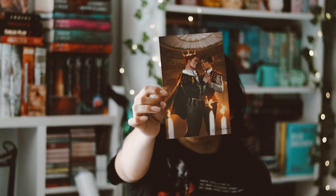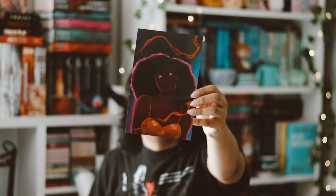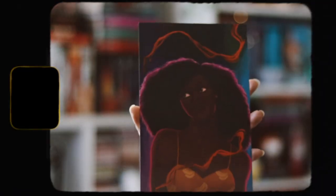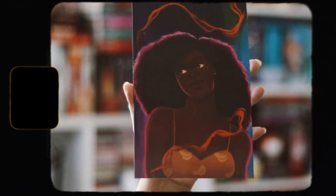We have this month's themed card and then the spoiler card. I really like the art on the spoiler card — I think it's really, really pretty. It seems like we have a Blood Like Magic art print, which I do like. The art print they did this month is really, really nice, and I haven't read this book yet but I do want to read this series.